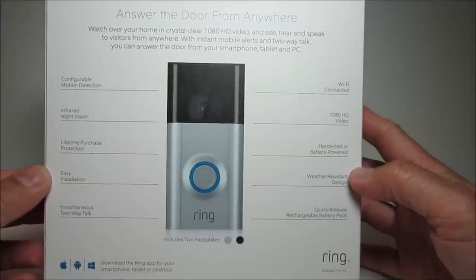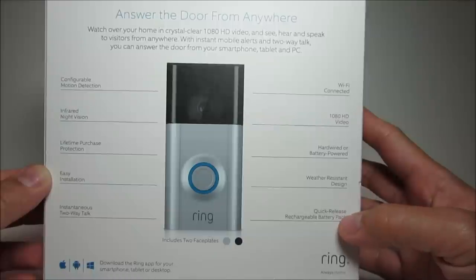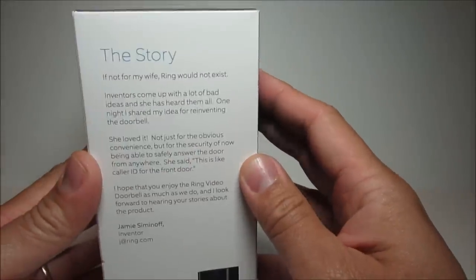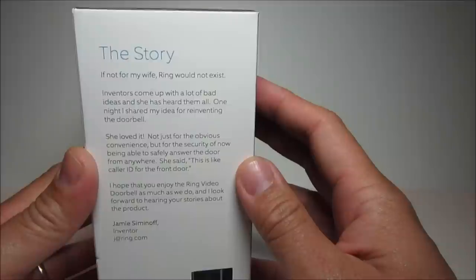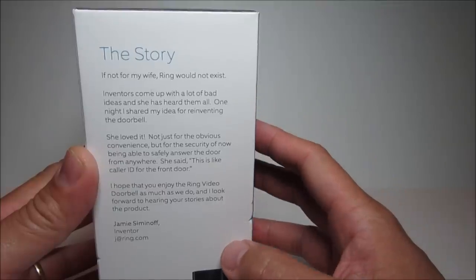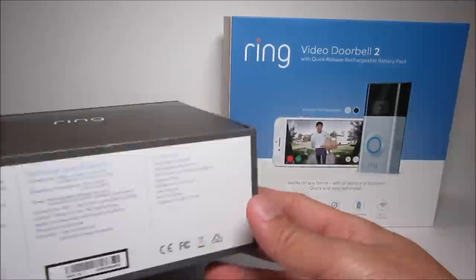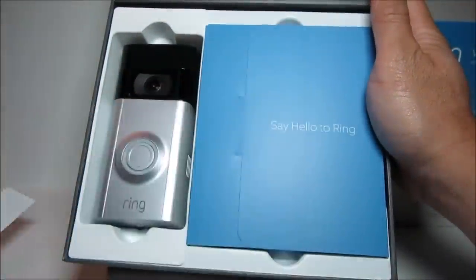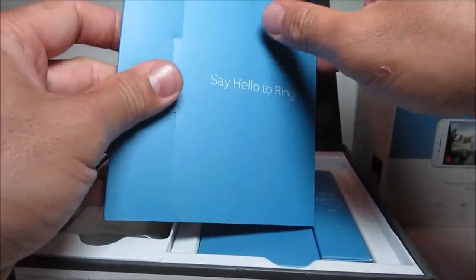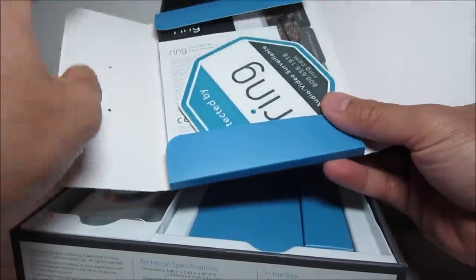The main update with this version is the camera — the original is 720p and this one is now 1080p. It also has a removable and rechargeable battery. The bottom half of the camera can be swapped with included face plates: a silver satin nickel and a brown venetian option. Let's open up the box.